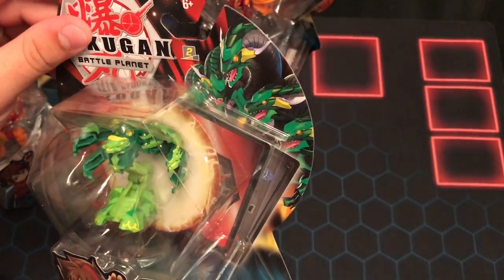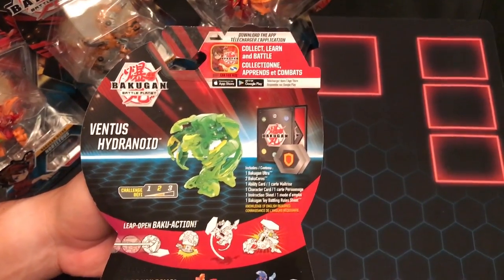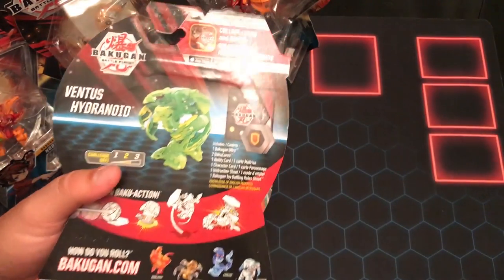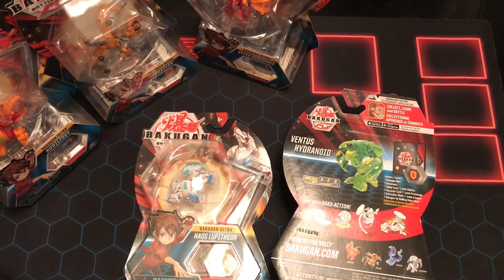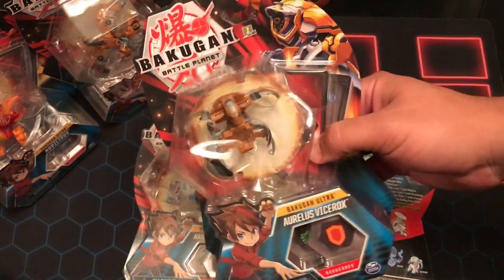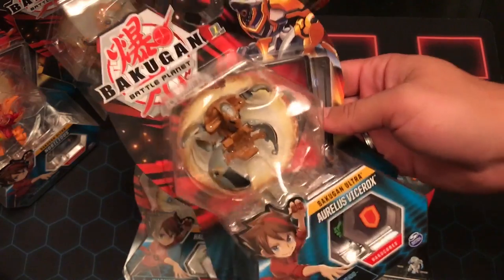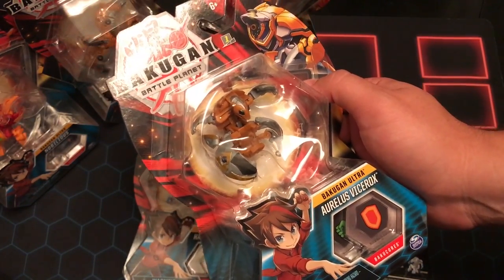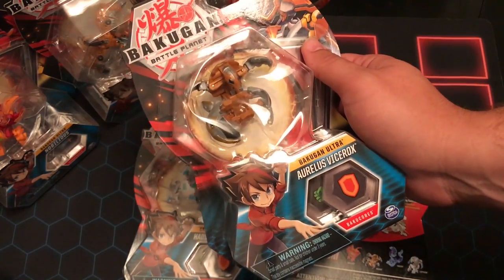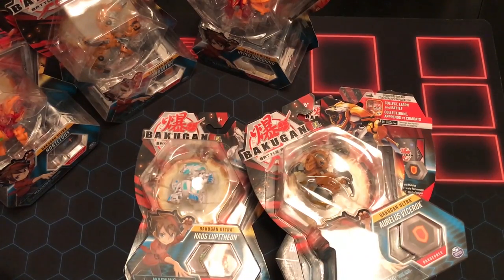Let's go ahead and look at Hydronoid here in the case. He's got his art here, looking very mean, very angry. On the back here — hold on, I'm missing a Bakugan. Alright, I'm back — I left this in the back of my car and I started freaking out because I know I bought this and I didn't want to lose my money on it. I'm breathing hard because I had to run up the steps. This is Arliss Vice Rocks Ultra, so he will just go ahead and be added into this video.